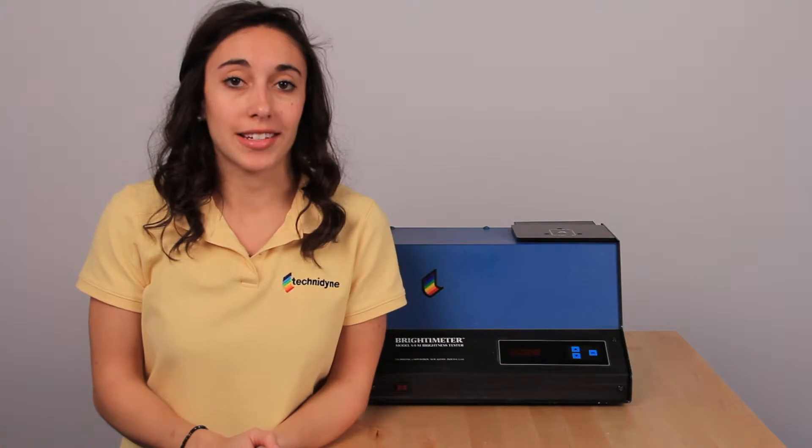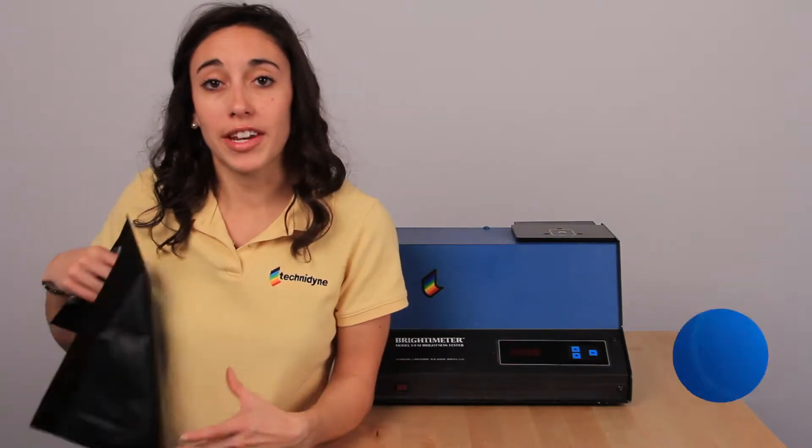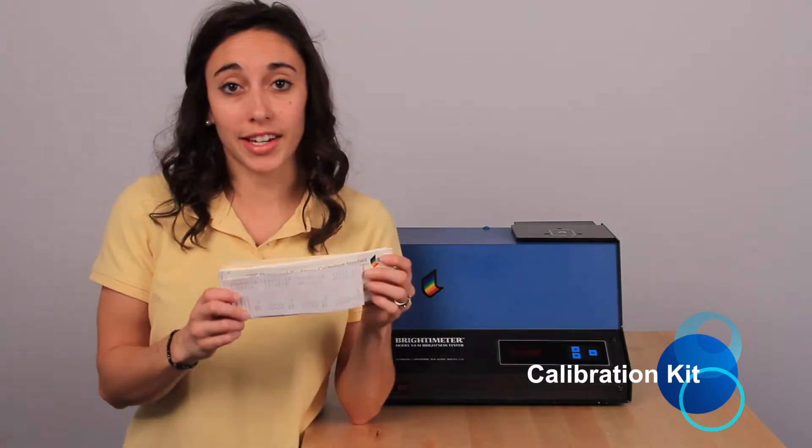Today we're going to talk about Technodyne's S4M Bright Simulator, but before we can get started with our calibration, we need to make sure that we have everything on hand that we'll need. The first thing that you should have is your calibration kit. Inside that calibration kit, you'll find five sets of calibration standards.